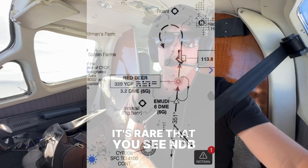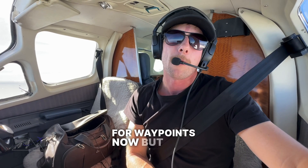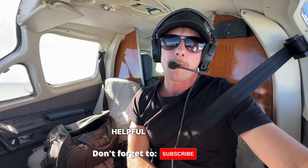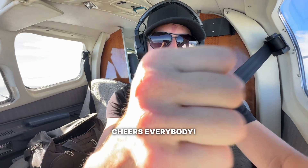NDBs are kind of getting phased out now — it's rare that you see NDB approaches or even the use of NDBs; they're more set up for waypoints now. But still, it's something important to know how to use, and to be honest, a lot of fun. Hopefully this video is helpful everybody. Don't forget to like and subscribe, and as always, happy and safe flying. Cheers everybody!